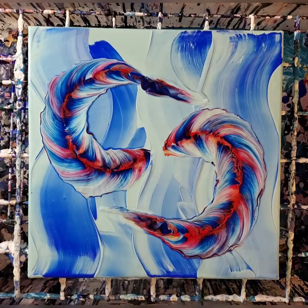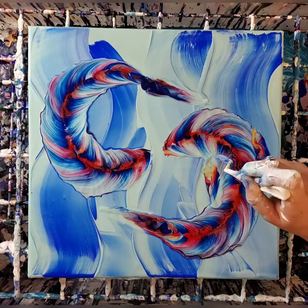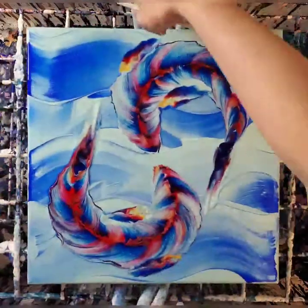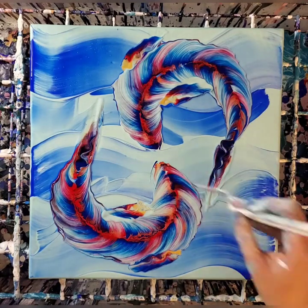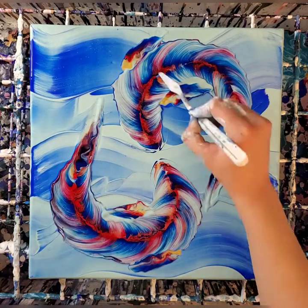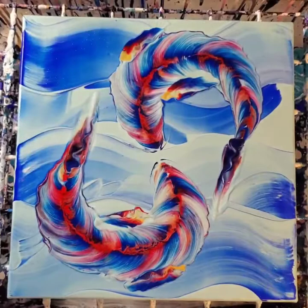I struggled with the side fins a little bit because of how narrow the area is where the fish go inward — it's quite narrow — and I just wanted to make sure it matched the movement. Then it was time for the fish mustache, and this painting is basically done except for a couple of touch-ups. Here is the close-up.